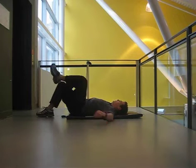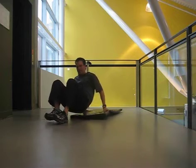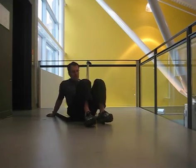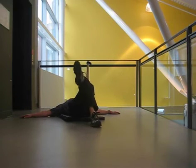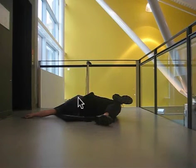Now I'm bringing it back, and I'll show you a different angle doing this stretch. So lying back, arms out to the side, crossing the leg over, dropping to the left in order to stretch this right-sided quadratus lumborum.